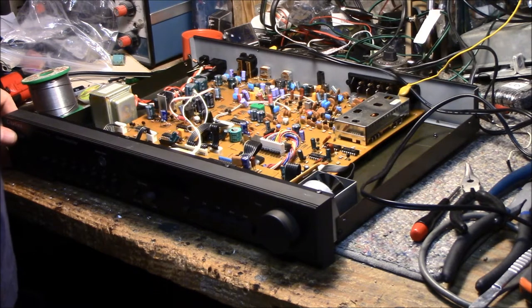So I've got this fed into my bench amp. I've got both left and right speakers hooked up.